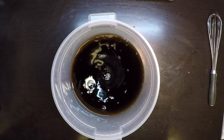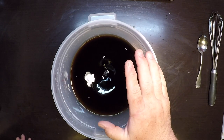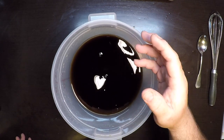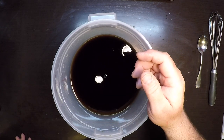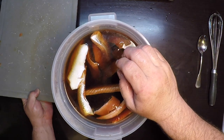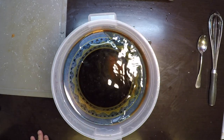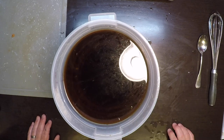That looks dissolved — I'll give it a quick taste. That's just about right for me. It's a strong brine, but the fish is fairly thick and I want it to penetrate all the way through. Quick note: if you're using sea salt or kosher salt with a bigger grain than plain table salt, add an extra tablespoon to make up for the difference in weight. The fish and brine are both ice cold. I'll put a little weight on top to keep the fish completely submerged, and now it goes into the refrigerator for 36 hours.